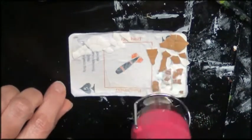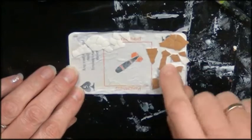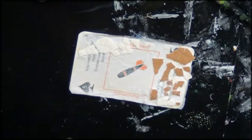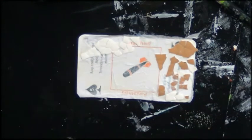So that was the first step, and then I added my eggshells because I wanted even more texture. So I added my glue and my pieces of eggshell and I pushed on it so they broke.